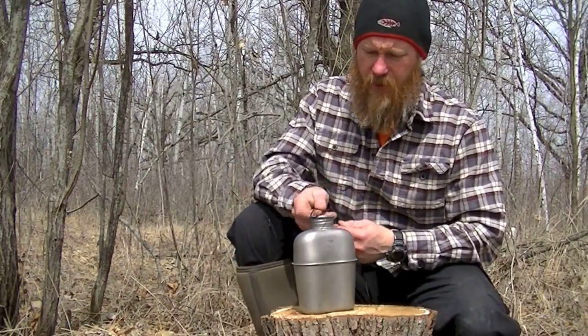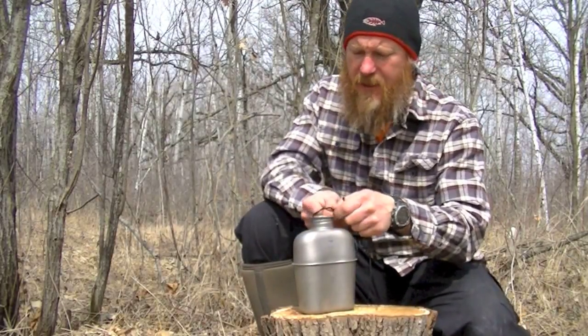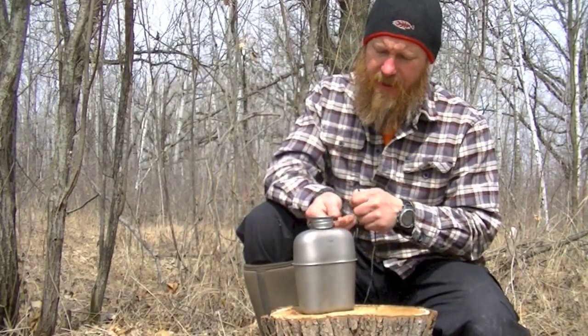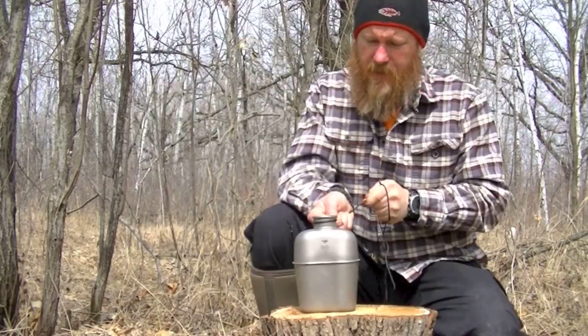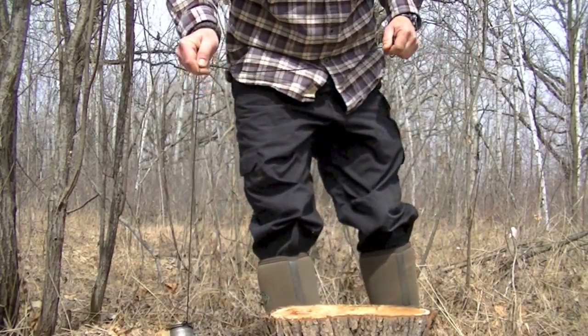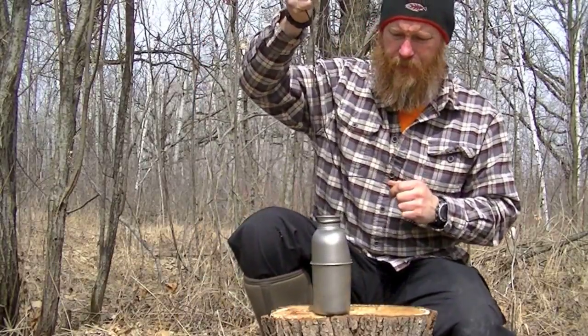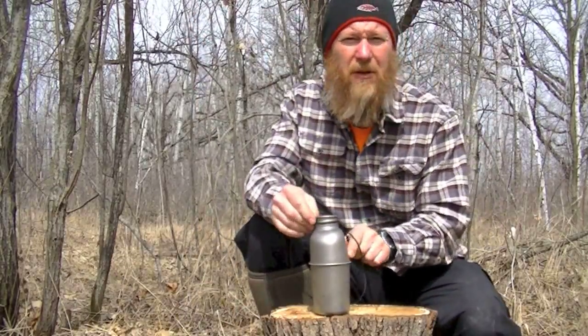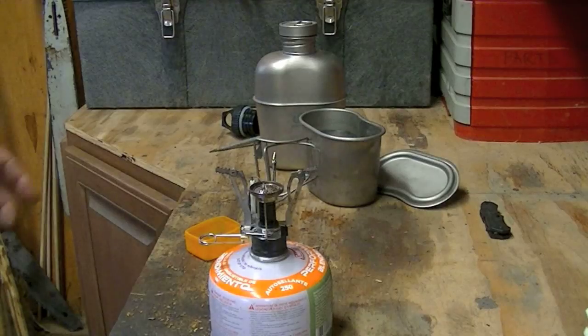Another cool feature is the way this is shaped — it's got a lip on the top of the mouth of the canteen. I can put a jam knot in here, kind of secure it up, and lower it down into a pool of water, then pull it back up again. Just a little feature, but it's pretty cool.